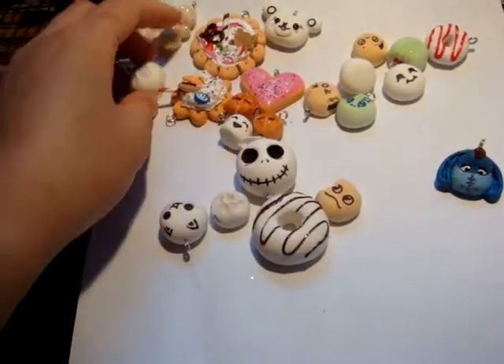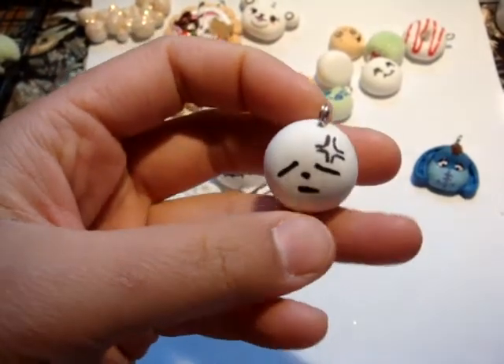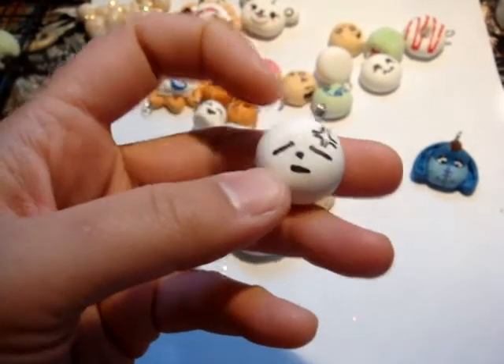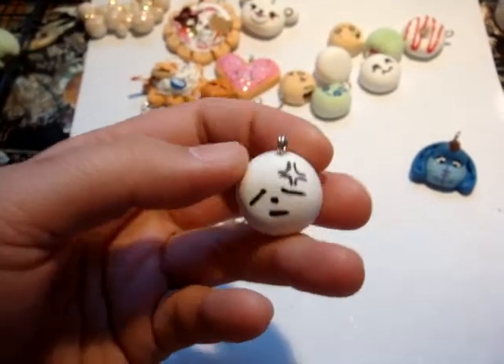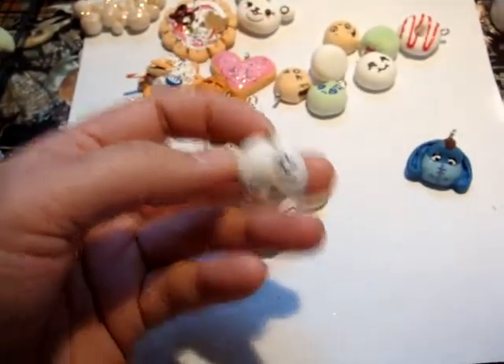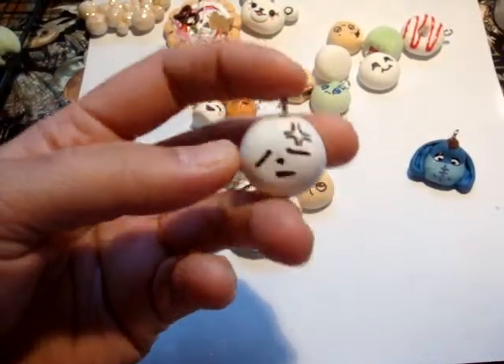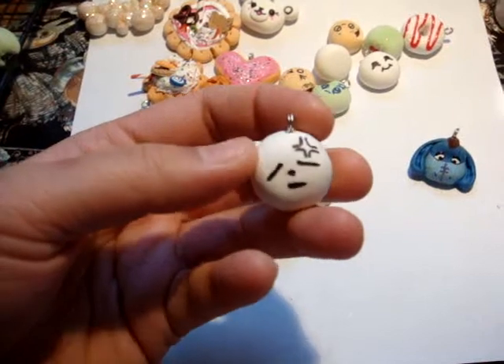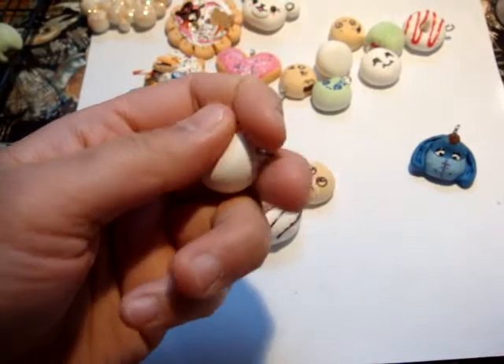Dry time: they say a small piece of this thickness takes about 24 hours. But I suggest — especially if you want to cut into it — letting it dry two to three days to get it really nicely done with nice clean cuts.